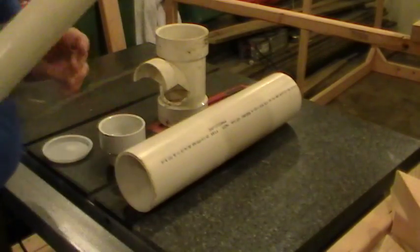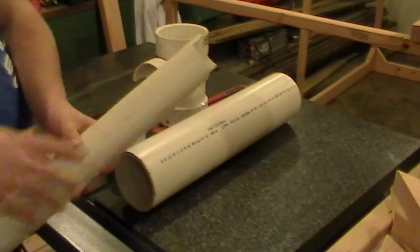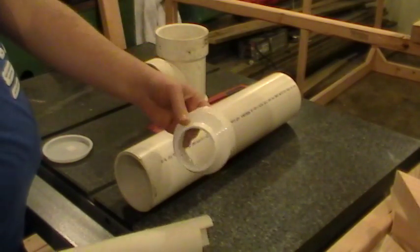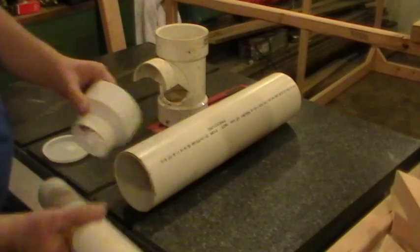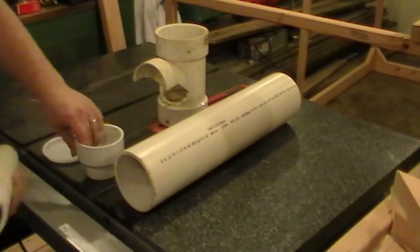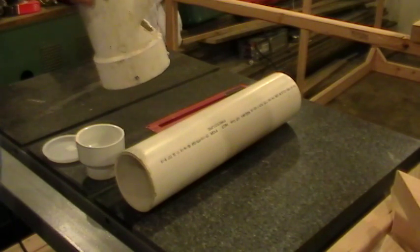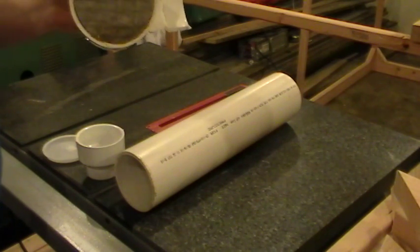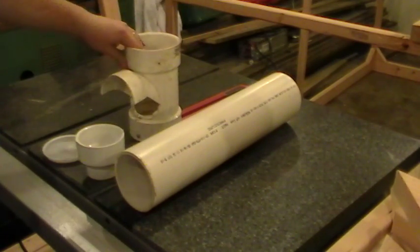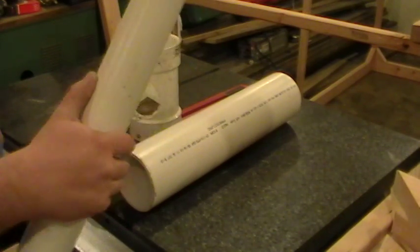I'm going to take this pipe here which I cut a notch out of, and take this fitting — it's a 3x2 reducer — cut it off about here. I'm going to set it inside this fitting, which I also cut the top half off of, and I made a plug out of wood using my bandsaw. I'm going to cut this pipe real quick.